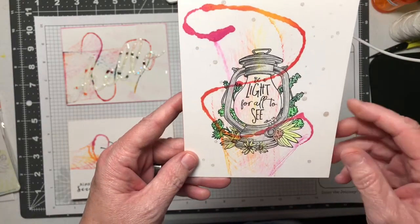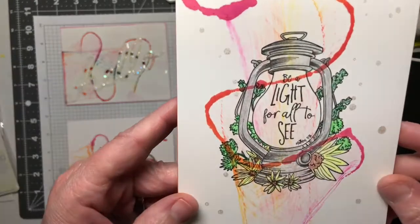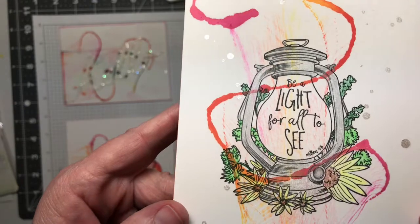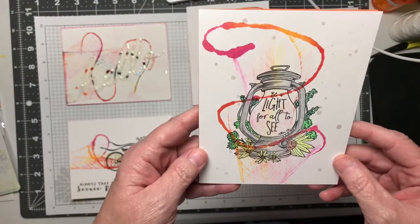I just think it turned out really good. The inside of the lamp here is actually from the string art. I think it turned out perfect — I'm really, really pleased with this.